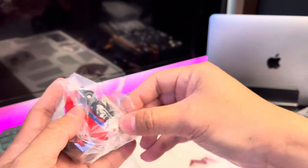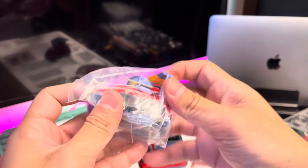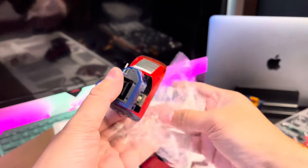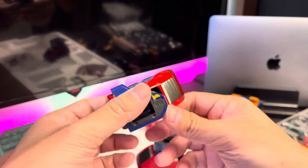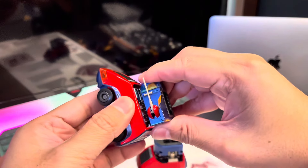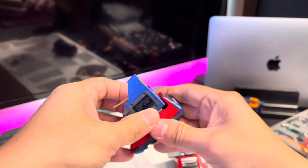That was number four, and this is number five — the last one, the Volt Lander. I cannot wait to combine this one. What's nice about this is the color — it's kind of metallic, and of course it has the chrome finish. Let's see how it all combines together.